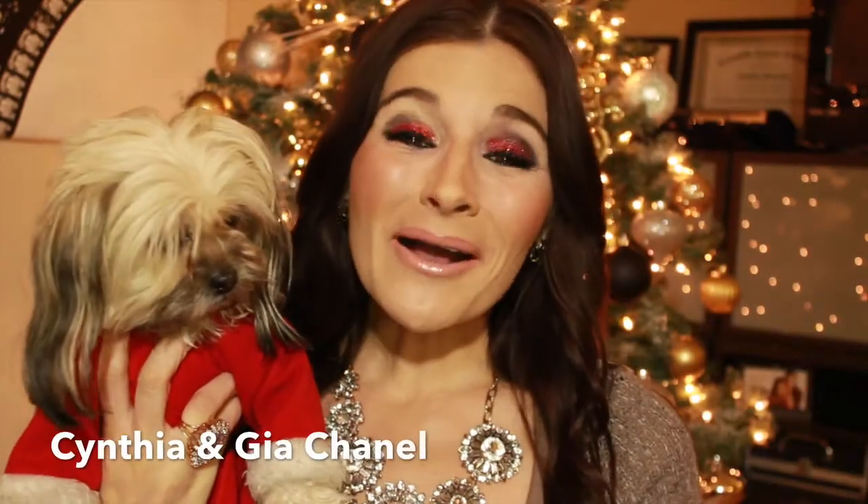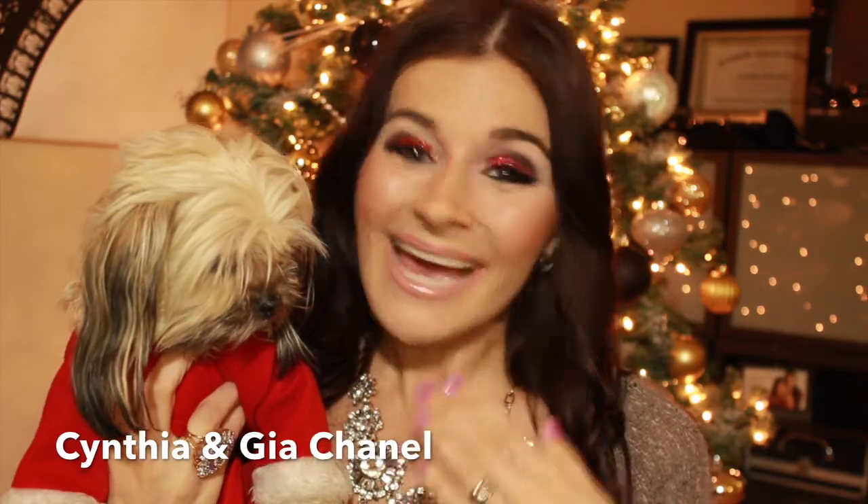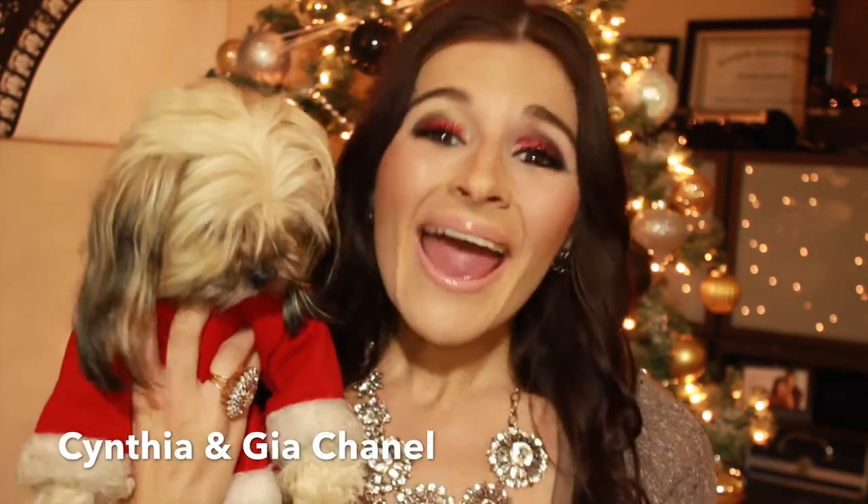Hi everyone, welcome to my channel. I'm Cynthia, and this is Gia Chanel, and today she's wearing her Mrs. Santa outfit because we are ready for the holidays. Today we are going to be filming an awesome makeup tutorial — a beautiful Christmas eye look for those Christmas parties that are coming up.